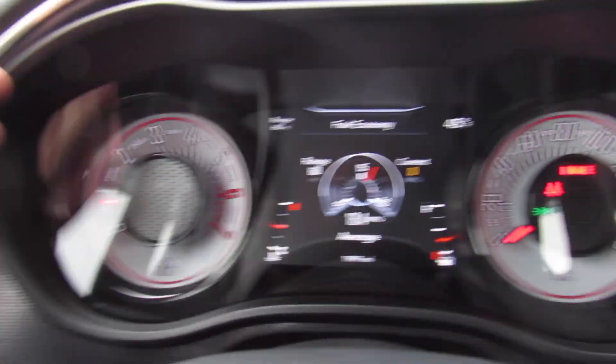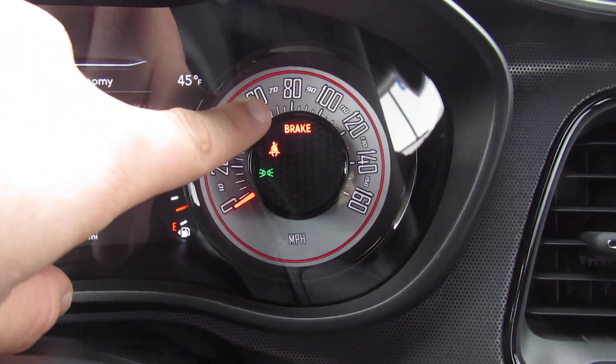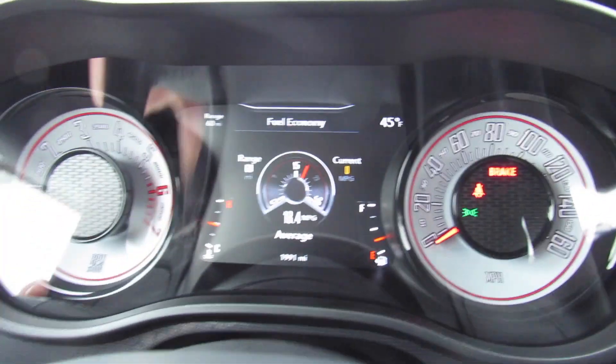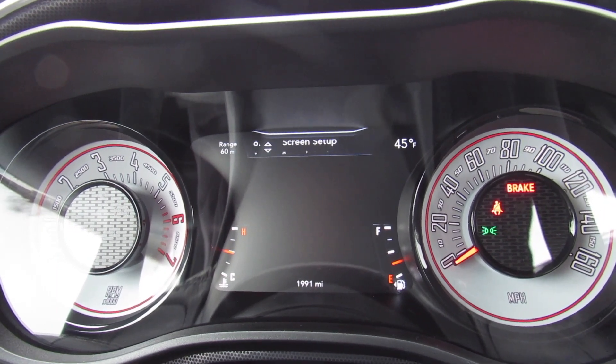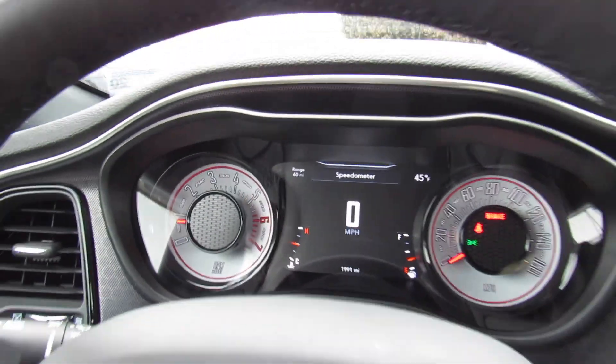You can see the gauges — your tachometer, speedometer. The warning lights you see are just indicating the parking brake is on and headlights are on. Your center display can bring up all kinds of different gauges, messages, a digital speedometer, your audio system, navigation, and things like that.